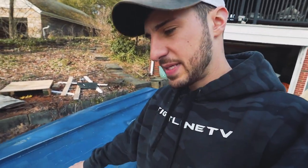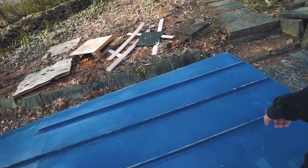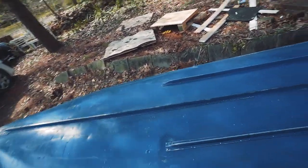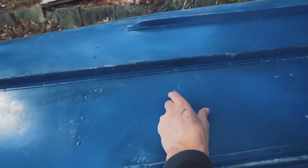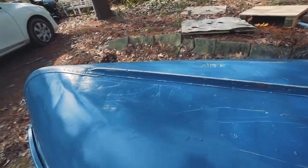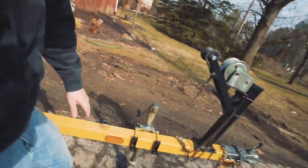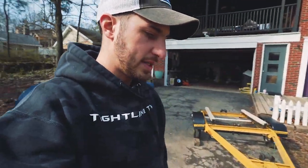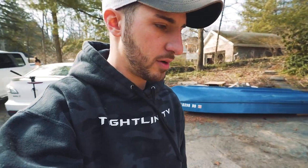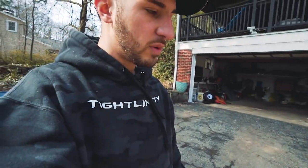We took the boat off the trailer and flipped it upside down on some pallets to keep it elevated. The bottom has a little bit of scrapes but is in pretty good shape — not too many big dents or dings. There's one little gash I don't love, but I don't think it's a huge deal. I'm probably going to have to take a few things off this trailer. I'll take off these pieces, dismantle it, take the fenders off, and I'm probably going to repaint those fenders as well.